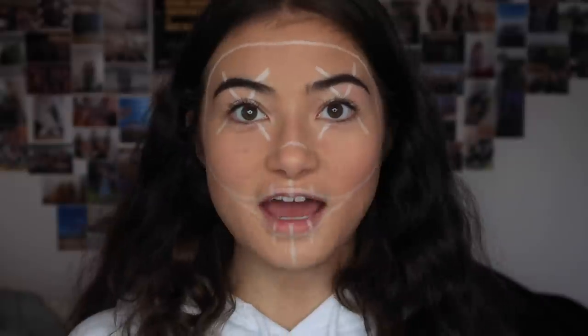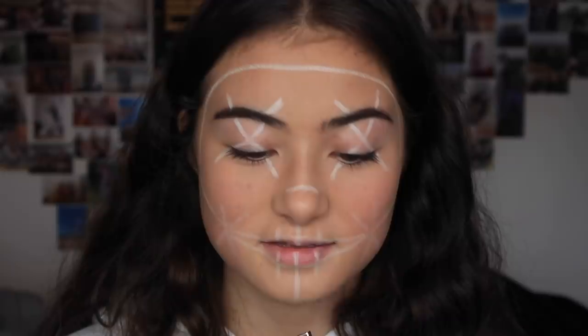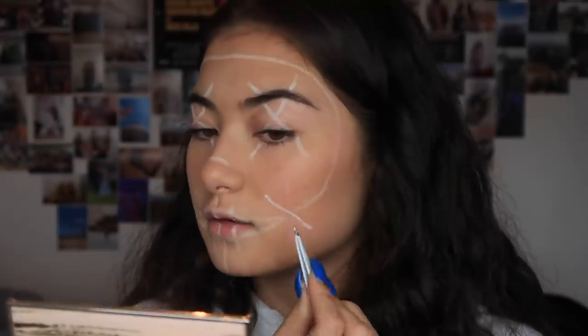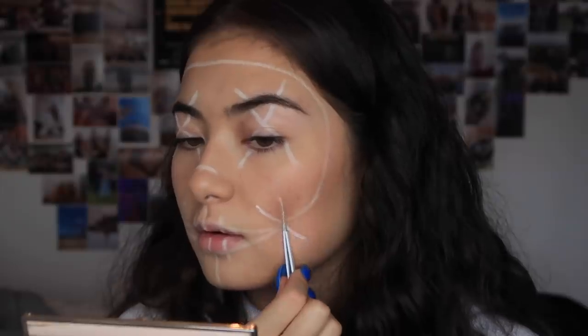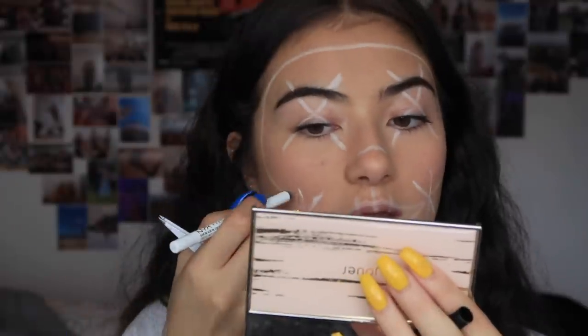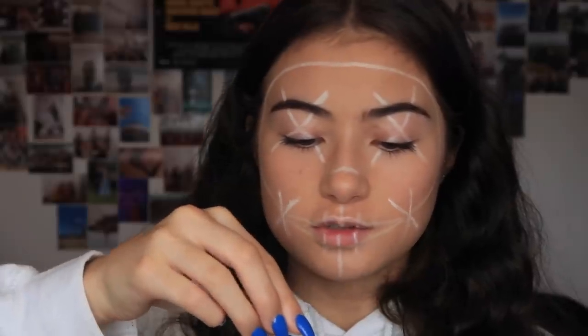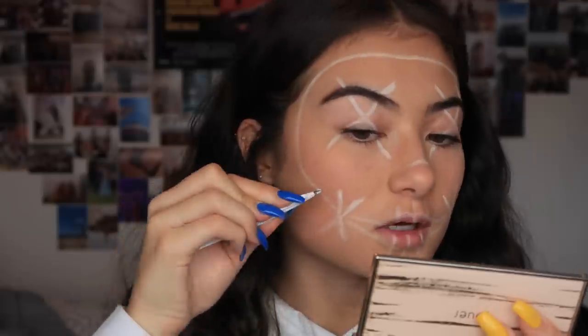I have nothing left — the eyeliner has run out. I highly suggest not getting this eyeliner. It's going stunning, guys — absolutely stunning. I can't wind it up, so I'm going to try and pick it out with tweezers. Yes, I'm using tweezers to apply eyeliner on my face. It's kind of working! I'm just going to do little crosses because ain't nobody got time for that.